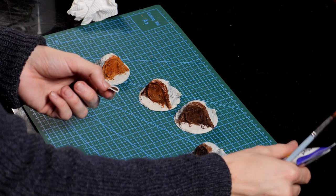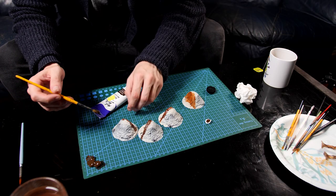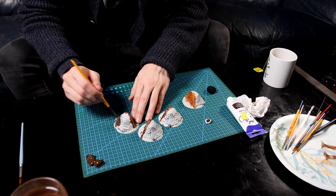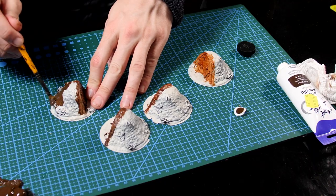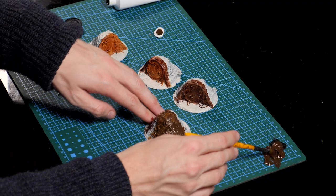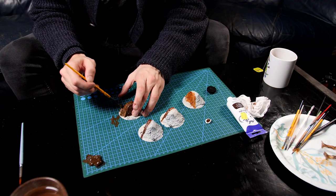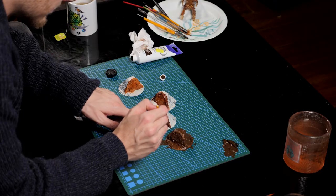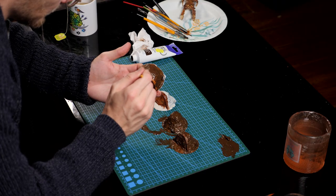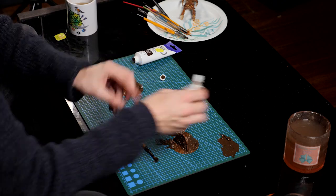Then I grabbed a cheap brown acrylic paint to give a base layer over all of the mud sections of the hobbit holes. I'm using this cheap brown paint even though it's a little bit glossy because I'm going to cover all of this up. This is really just there to make sure that if anything is missed it doesn't show through as white. I'll repeat the process on the other models and then I'll clean away the excess paint before I make a mess of things.